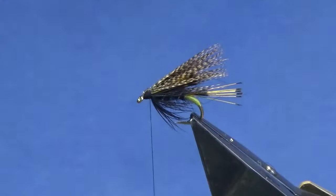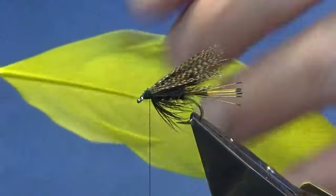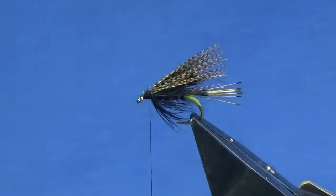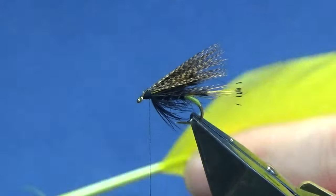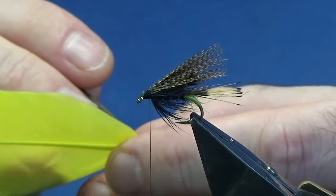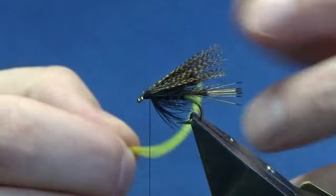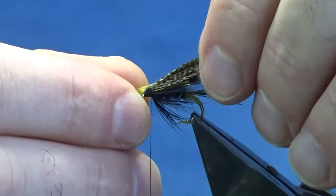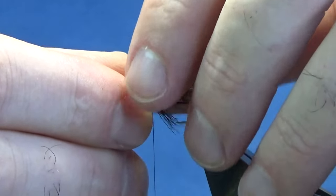Don't worry if you can't get it all covered, because what we're going to do is put a bit of a highlight into the wing. This is just yellow goose biot. Get rid of all the rubbish at the bottom, then marry it back up - just run your fingers gently through the feather and that'll marry it back up for you. Come in and take a slip for your side, turn it around, and take a slip for my side. I'm going to put my side on first - just numb that up - and I want this right about the length of the bronze mallard.